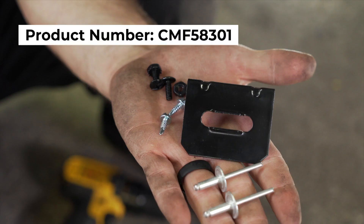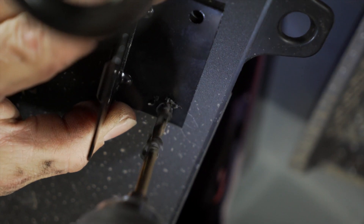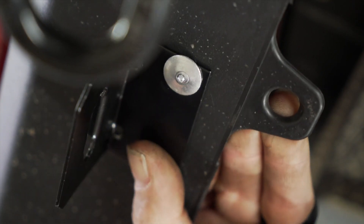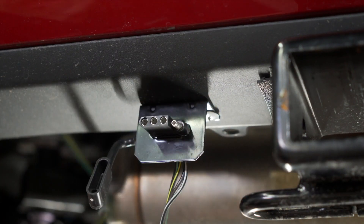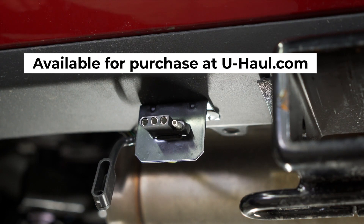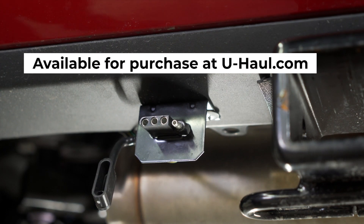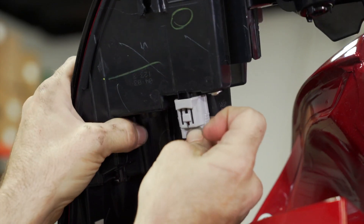We're now ready to install our four-flat mounting bracket. You can use either of the provided hardware options, or if you prefer, we will use rivets. Drill out two holes using a 3/16 drill bit. Route your four-flat through the bumper to your bracket and insert. If you do not have one of these brackets, you can pick one up at uhaul.com. Now use any remaining zip ties to secure the excess wire in the bumper, and re-affix the tail lights.